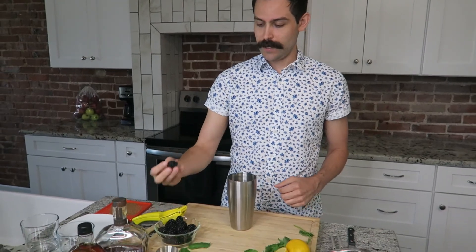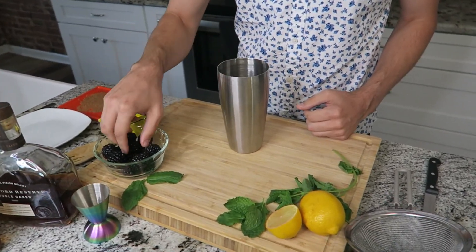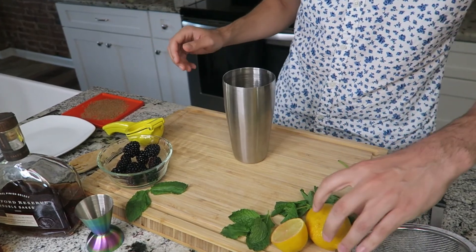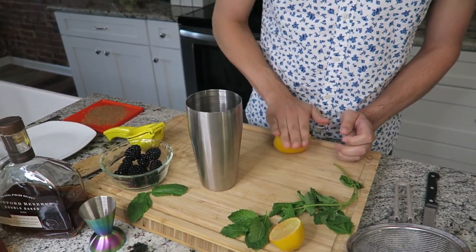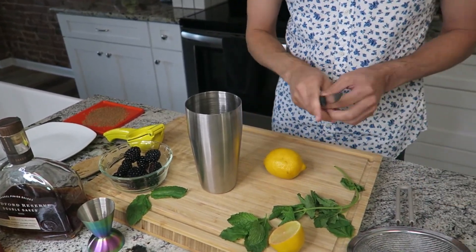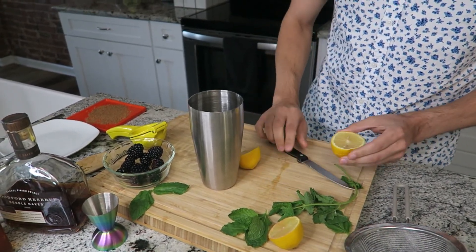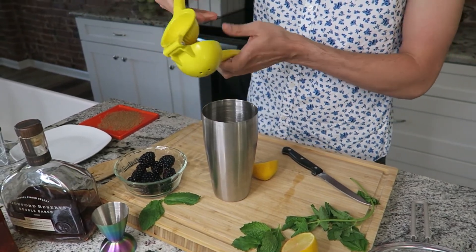Alright, blackberry bourbon smash — let's get it started. We're going to make two drinks, so usually we use four blackberries per serving, so I'll put eight blackberries in here. Typically we use the juice from half a lemon, but again two servings, so we're going to use a full lemon here. If you don't have a fancy juicer, that's fine.